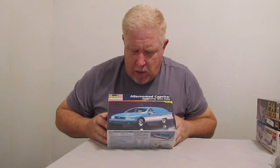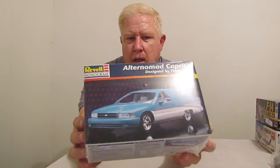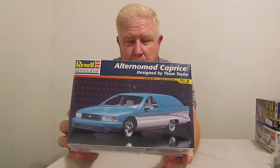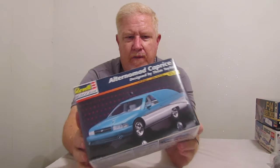This is a Revell Altra Nomad Caprice. Basically, it's a Caprice station wagon with a Chevy Nomad rear clip on it. If you can see the pictures right there on the box, this is going to be a really neat kit to build, I believe. There's a lot of things that I can do with it — do a lot of creative things with it, because it's not a standard car kit. There's quite a few things that I can do with this, and I believe that this is really going to be a fun build, and that's the reason why I picked this one up.